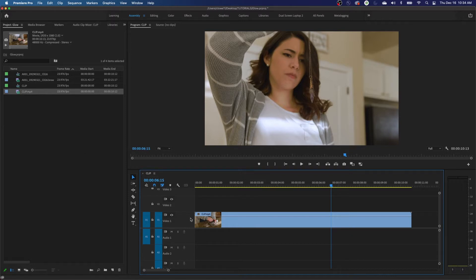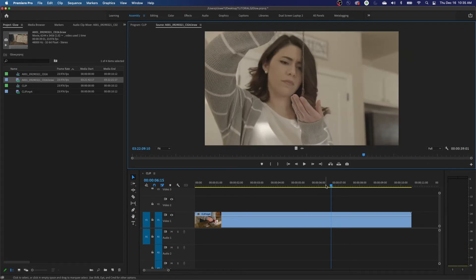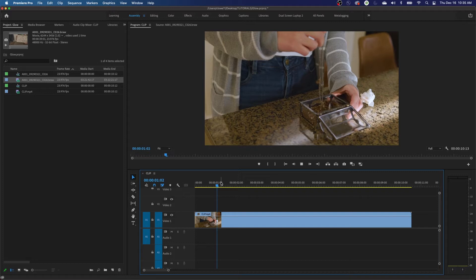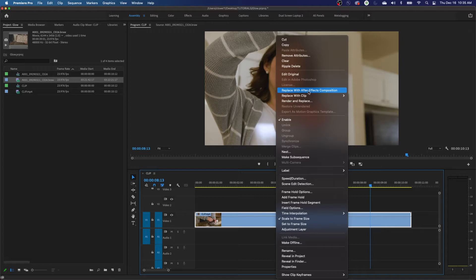I like to start out in Premiere just because you can put your edit points in. This full clip is about 40 seconds long and they don't need the whole thing. I recommend confining it to the portion you need — the edit cuts right here and ends there. That's the portion I'm sending to After Effects. Do the effect after the edit, not before. Right-click the clip and replace it with an After Effects composition.